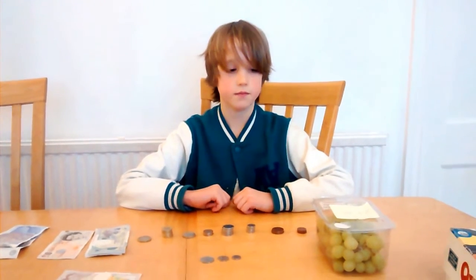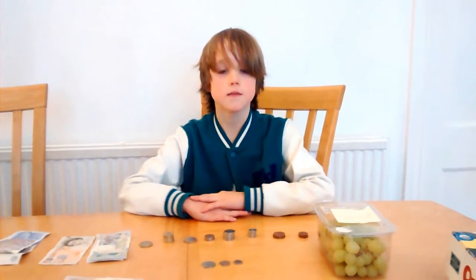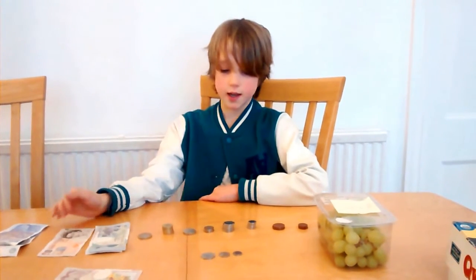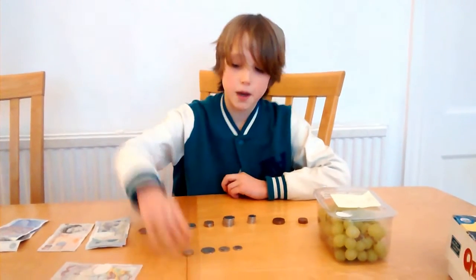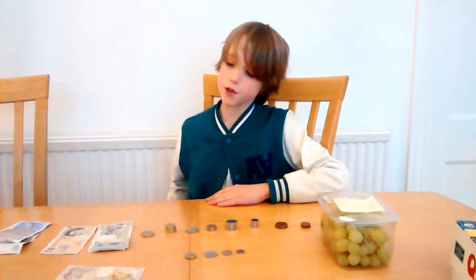So you started with £3.25 and now you've got to £4. Now I'm going to make it up to the nearest £5 or £10, just like with the pens — by adding another £1, and that's £5 now.